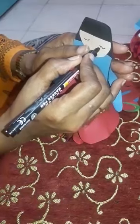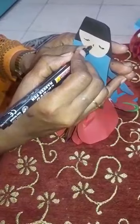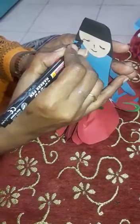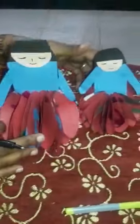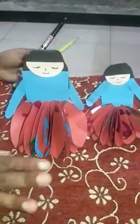You have to draw the eyes for the doll. Look at here — the paper doll is ready. You are allowed to try at home. Okay, bye, thank you. Bye bye!